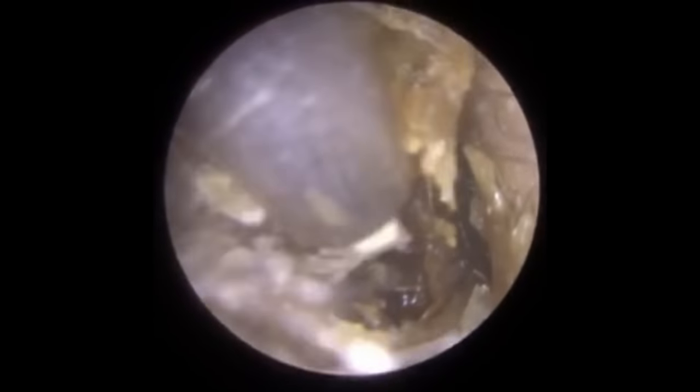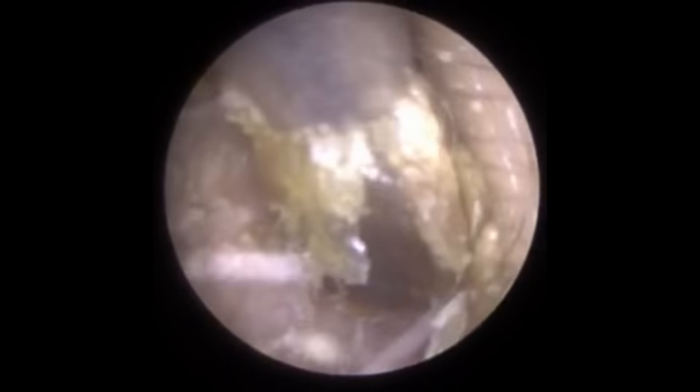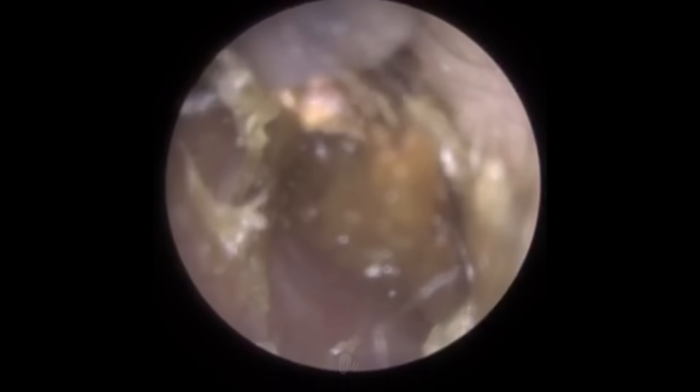Now we're onto the right ear. The patient felt this ear wasn't as bad, but after I cleared the left ear he noticed the difference and wasn't really aware of a blockage in this ear until then. This ear was actually a lot more challenging — the canal was a bit more narrow and the wax was a lot more adhered to the ear canal, with many more dry skin adhesions, so it took a lot longer to remove. I'm using the Zolmose suction probe, but you can probably tell the ear canal is a bit more slit-like and narrow.